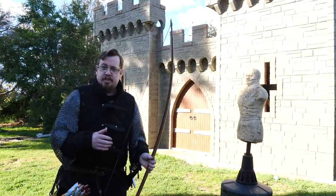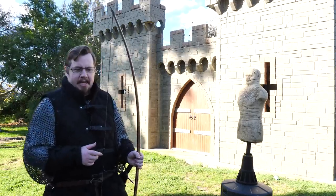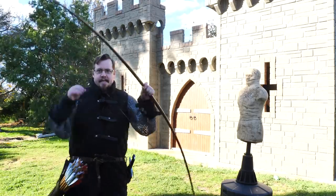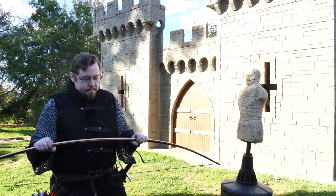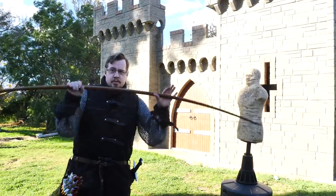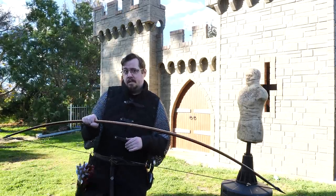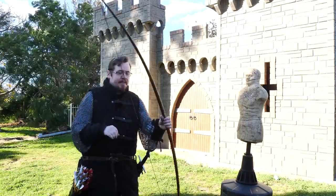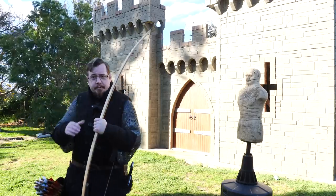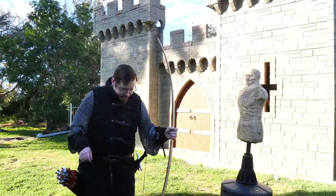I haven't shot in mail before, so I want to test this, because this video is going to be an exploratory video of different interesting things that might arise regarding using a longbow specifically and different ways it could be used. We're going to be exploring using the longbow as a melee weapon itself, and whether using a bow with a shield on that arm is possible — what are the pros and cons?